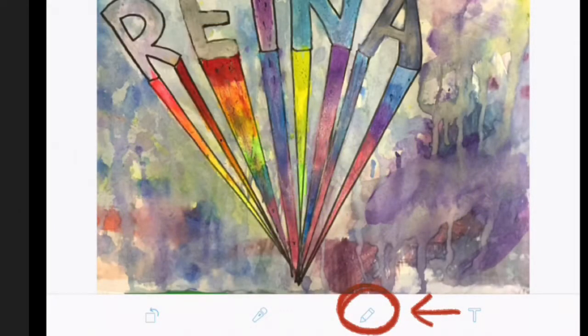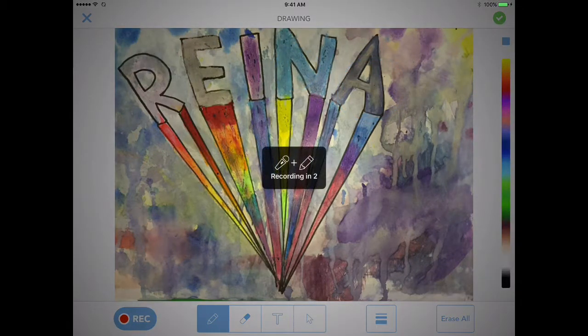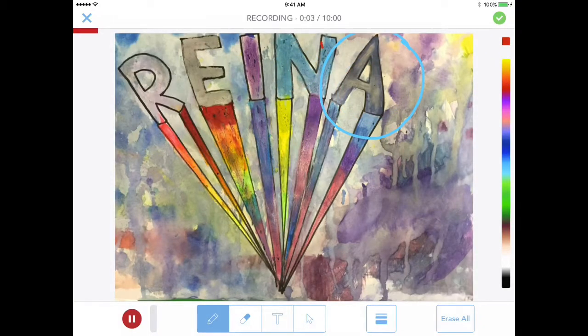Welcome back — you're almost done! Click on the pencil at the bottom, then grab a reflection sheet and head outside to a Seesaw spot. If you click the pencil you'll be able to draw on your work as you are discussing it. Once you have a quiet spot, click record and start recording, answering three of the reflection questions.